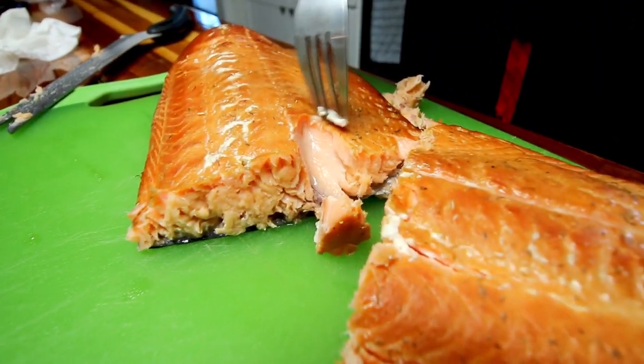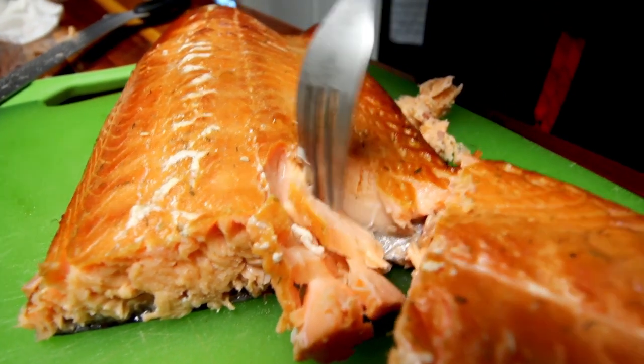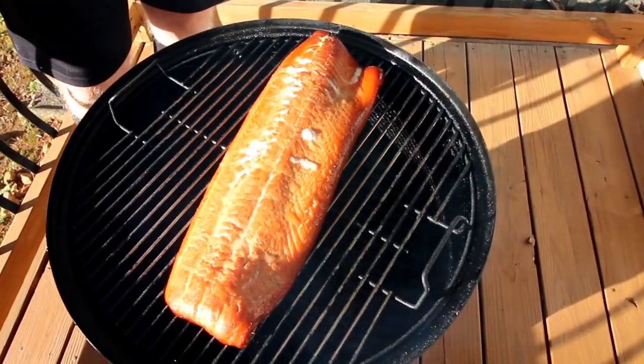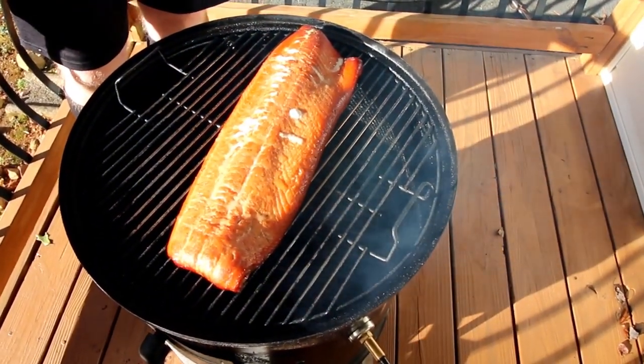The very first thing I ever smoked on my smoker that my wife bought me for our anniversary was salmon. I've done it once since then and I also did some trout I caught once, so it's not something we do very often. Today we're going to smoke some salmon on the Weber.